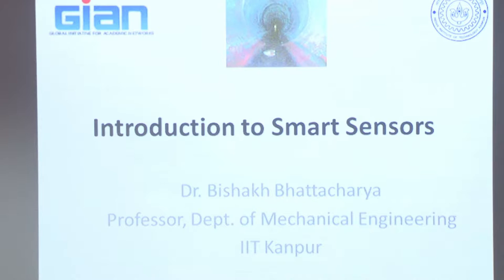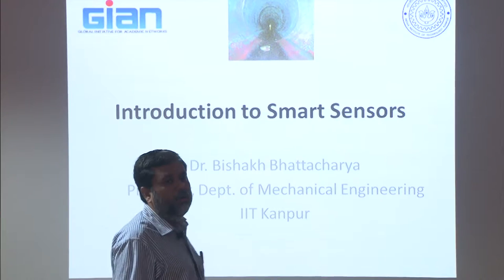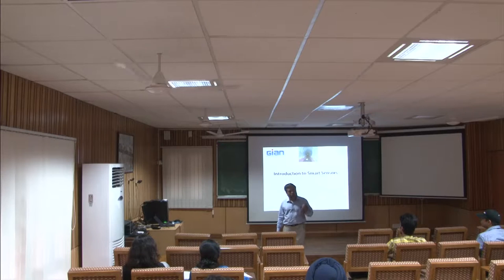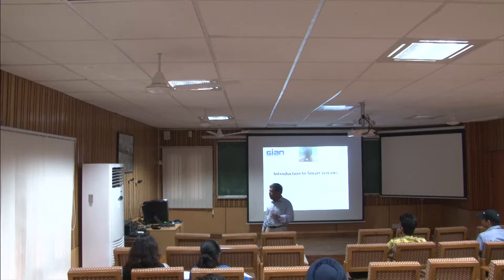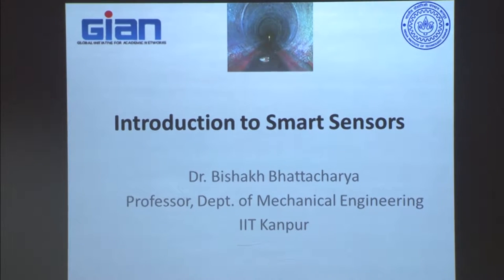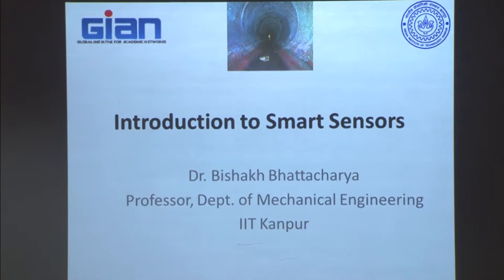The first part is an introduction to smart sensors. In the second part we will talk specifically about PVDF sensors, and in the third part we will show how that can be used in the pipe health monitoring robot. These are the three sequences of things, and the first one is a little longer; the second and third are relatively smaller in size.